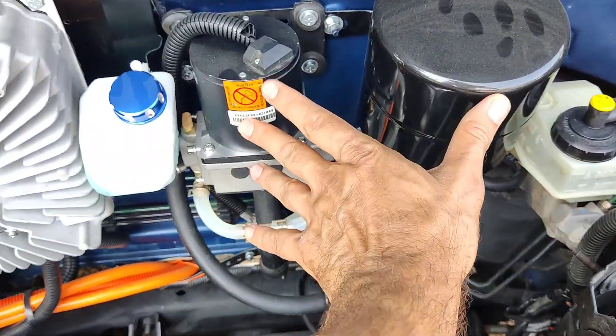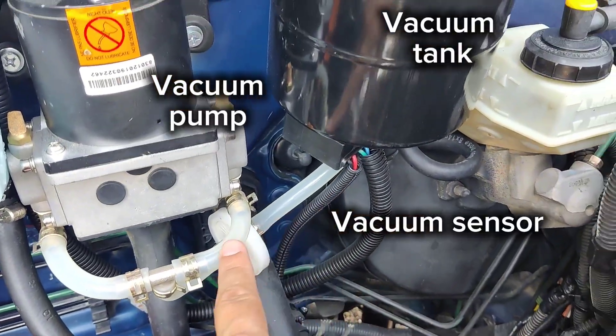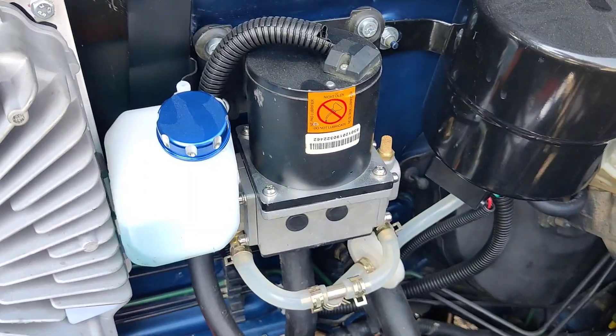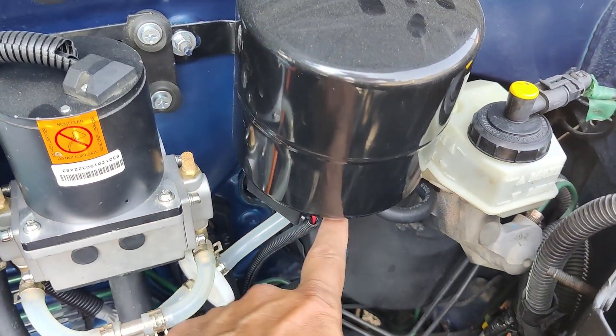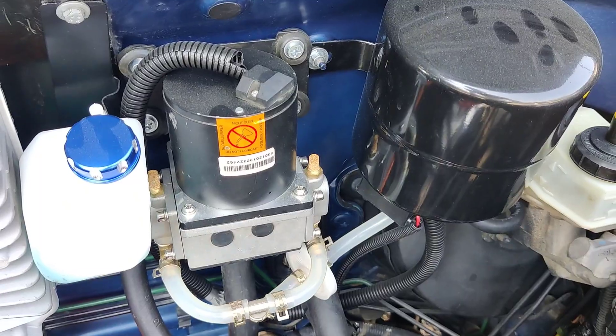This is the vacuum brake set — vacuum pump, vacuum tank, and vacuum sensor — underneath, connected to the brake cylinder. The vacuum sensor activates the pump only as needed, so it doesn't run all the time and saves electric power.